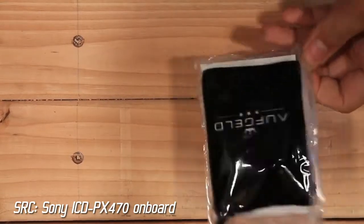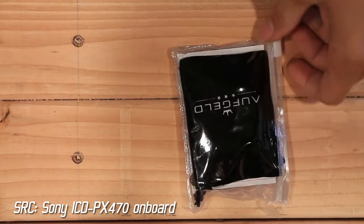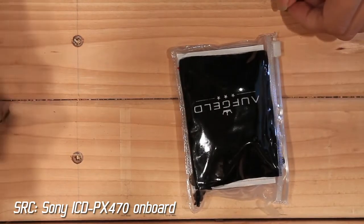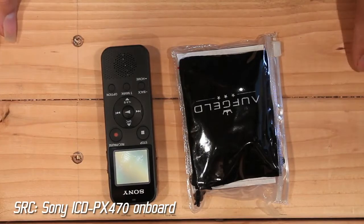Hey guys, so in this video we'll be reviewing a generic microphone on Amazon — this one's branded Aufgeld. The listing didn't say that, but that's nice. And we'll be testing it with a Sony ICD-PX470.